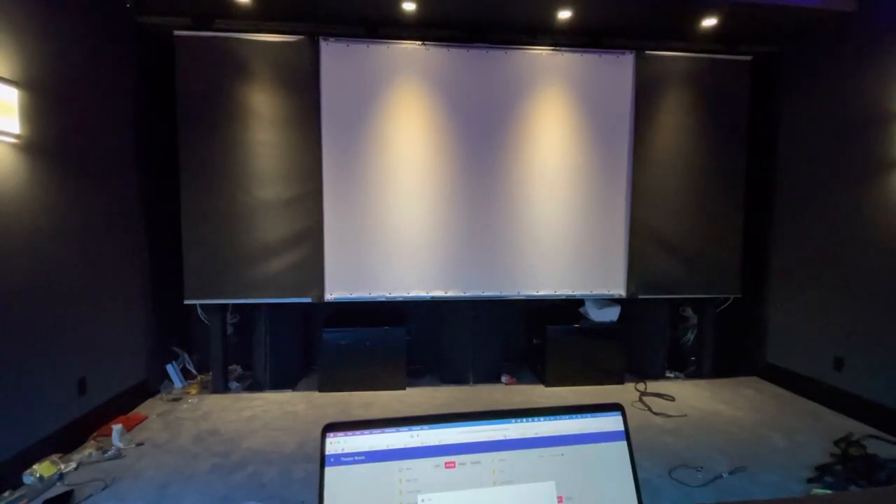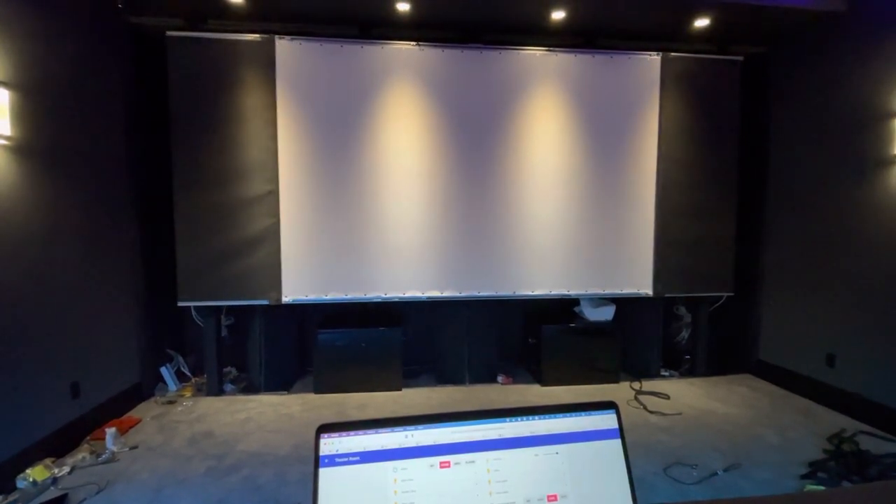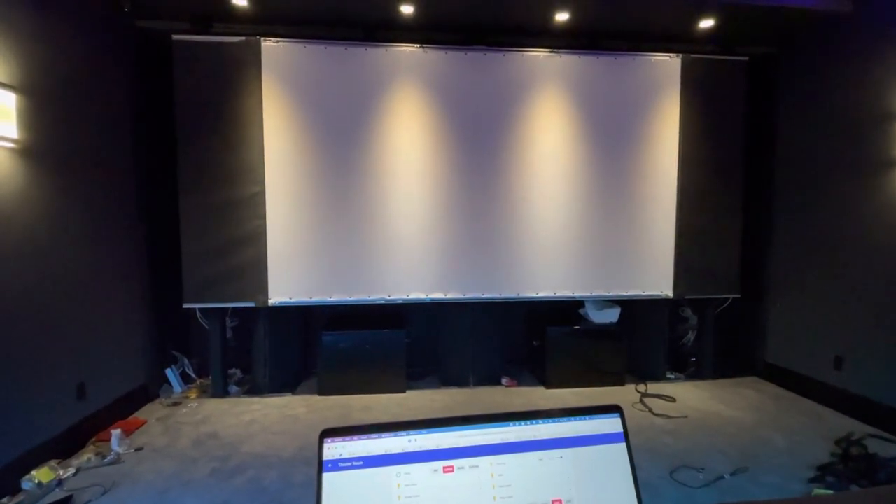I've got this all hooked in so that whenever I play a movie from Plex it will automatically do it — the projector automatically zooms. Pretty cool.